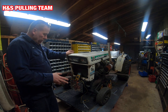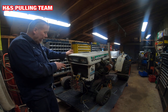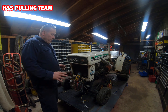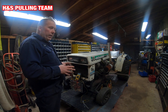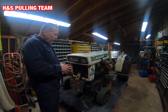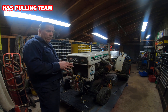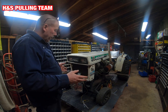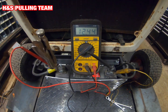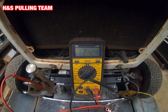Hey, welcome back guys — part two here as promised. I'm going to show you how to check for your charging system operation. This is the very first thing I go to when troubleshooting the charging system, so I don't go in the wrong direction. We've got the multimeter here on DC volts and it's clipped on so I can run the camera, me being a one-man show.